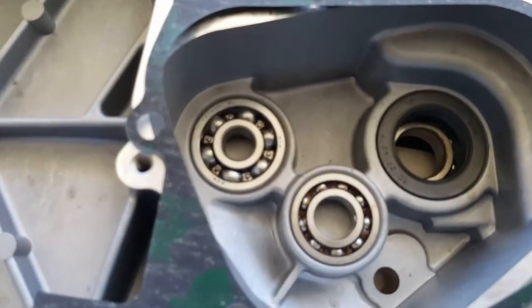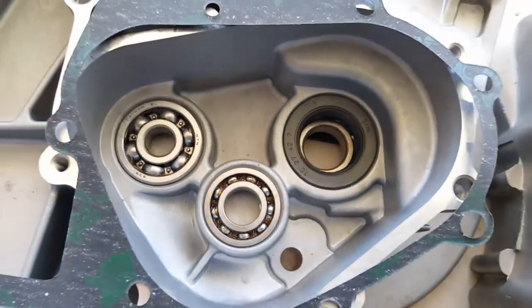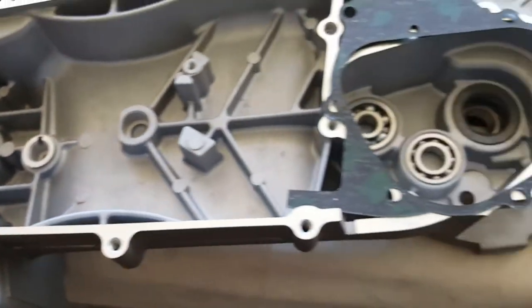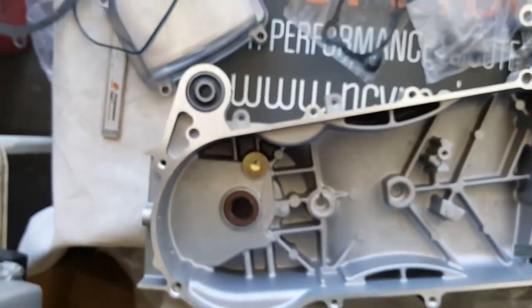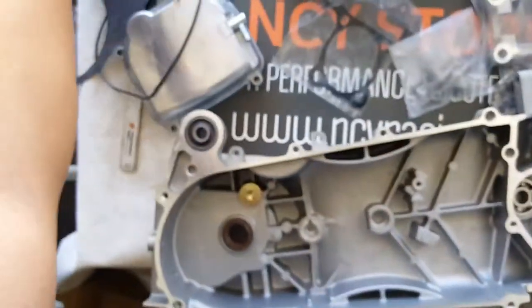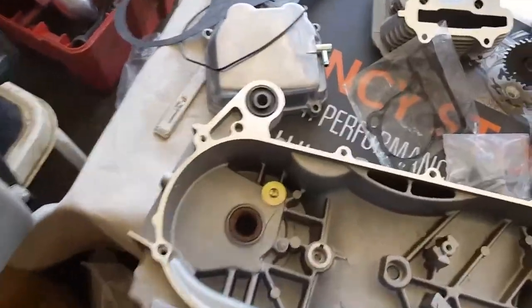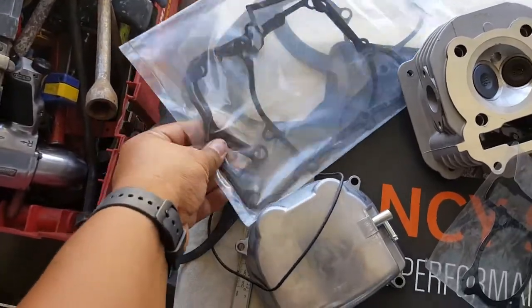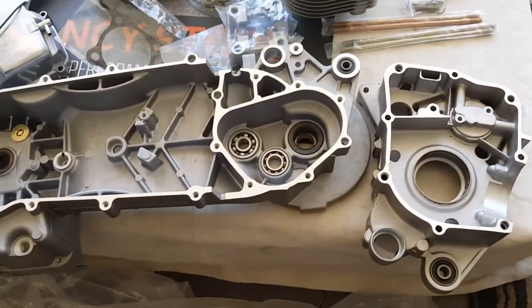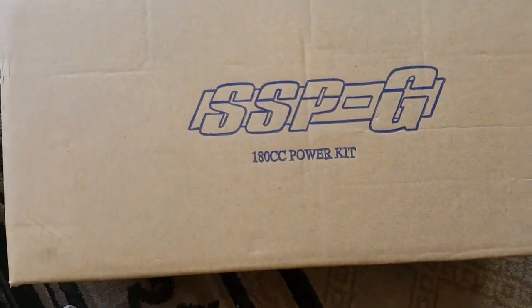You can see the quality of the bearings that come with it — they're Taiwanese bearings, very good quality. They come with all the sealants already as well as all the bearings. So you've got quite a bit of good stuff here. You got the CVT cover gasket — you still have to use your same existing CVT — your stator gaskets on this whole section. So that's an overview of everything — this is what you get from your SSPG power kit at 180cc.